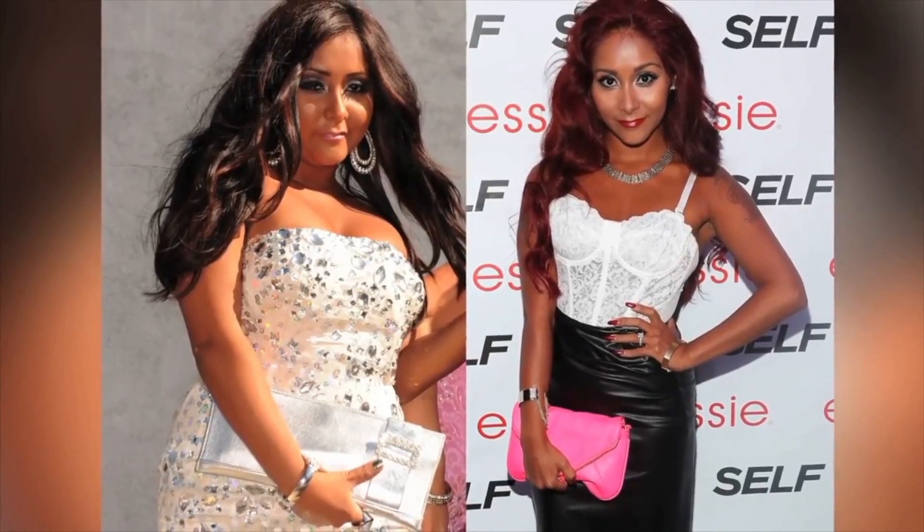Snooki shares the secrets to her 50 pound weight loss. Hey everyone, this is Snooki and I wanted to give a shout out to all the crew at Thinergy. I wanted to just tell you guys to keep losing all the weight. You're doing amazing and congrats on hitting your goals. Yes, queens.